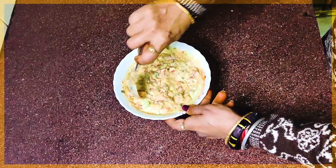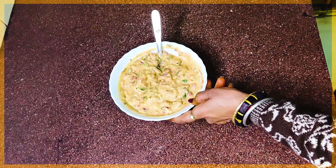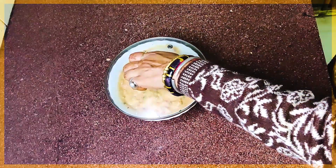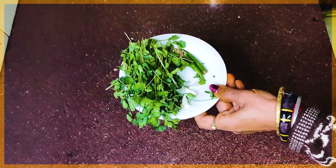We will mix these things well. These snacks are very healthy. If you want to eat pizza, it will be very tasty and healthy. We will cook this for about 10 minutes.